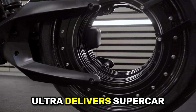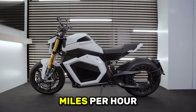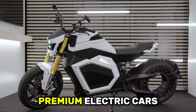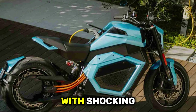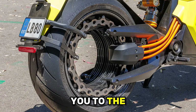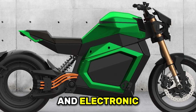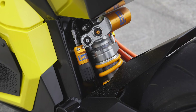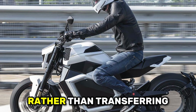On paper, the Verge TS Ultra delivers supercar acceleration with 0 to 100 kilometers per hour happening in 2.5 seconds, putting it in elite company with only the quickest gasoline superbikes and premium electric cars. Real-world riding reports confirm the brutal acceleration — instant torque delivery launches the bike forward with shocking violence, with no power curve to manage or gear changes to execute. However, that massive torque demands significant throttle discipline and electronic intervention. The traction control system works overtime preventing rear wheel spin, and disabling the electronics makes the bike genuinely difficult to control.